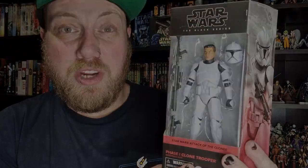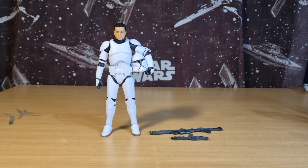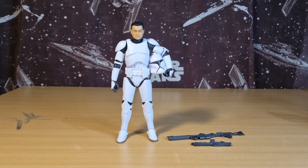Let's bust them open and have a look. Here he is out of the packaging — yeah, this is a nice update for the Phase 1 clones. I wouldn't be upset about this being the favorable choice for all clones going forward. It looks like that's going to be the case with some of the two-packs that are coming out — they're going to be using this sculpt.